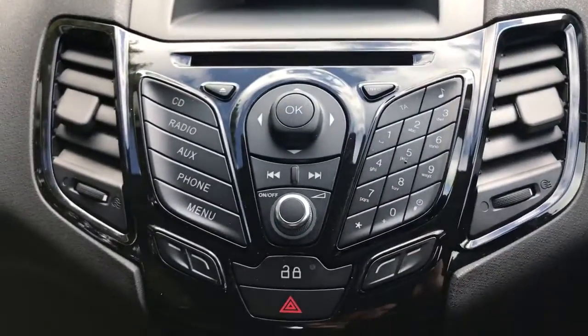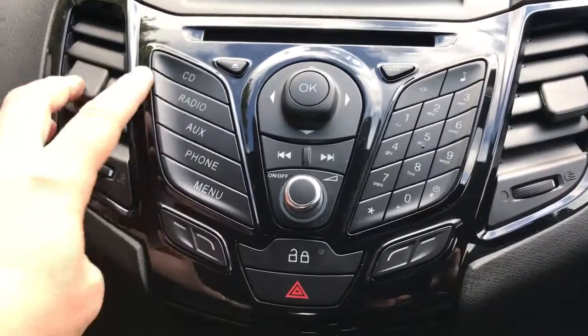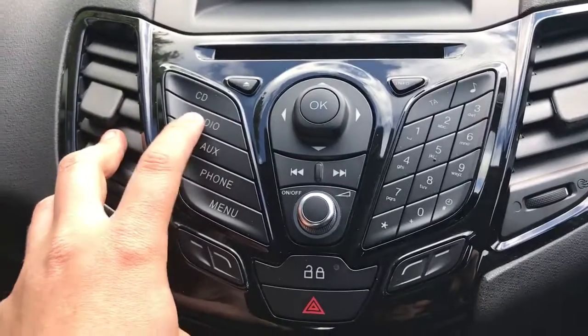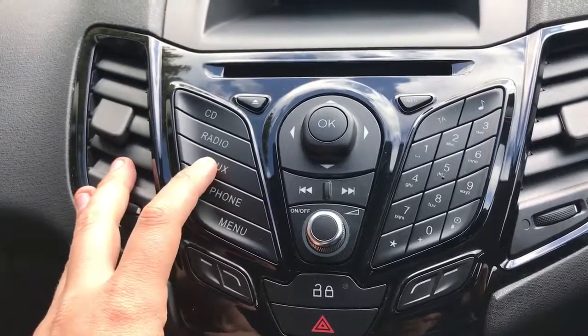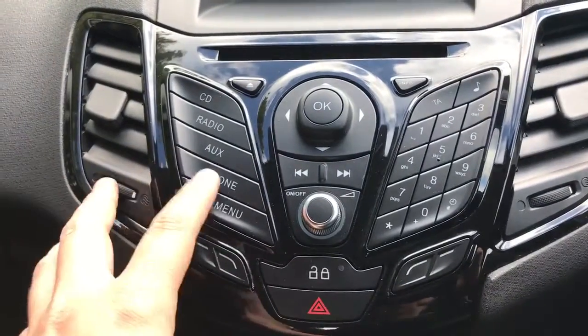Backing out to the main stereo unit, you'll see the CD player at the top, and down the left the other options — radio AM/FM, auxiliary — which will bring up the Bluetooth audio, the auxiliary input, and the USB input. You can also pair your phone just here.